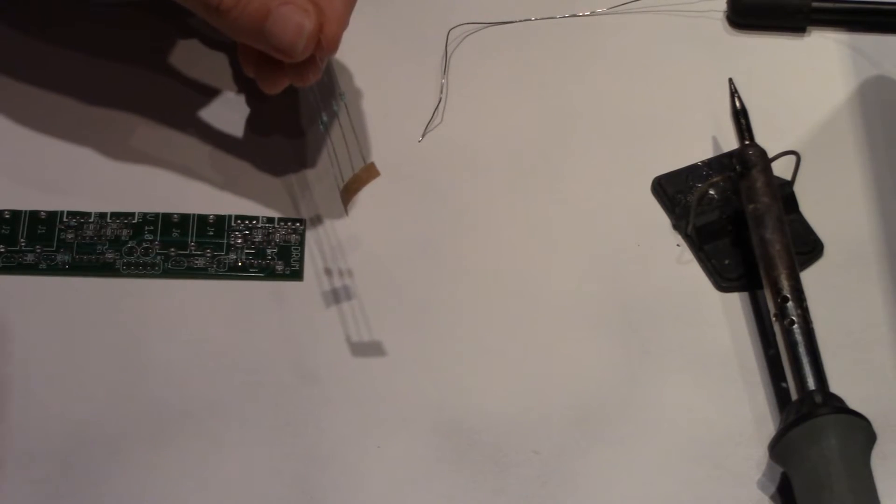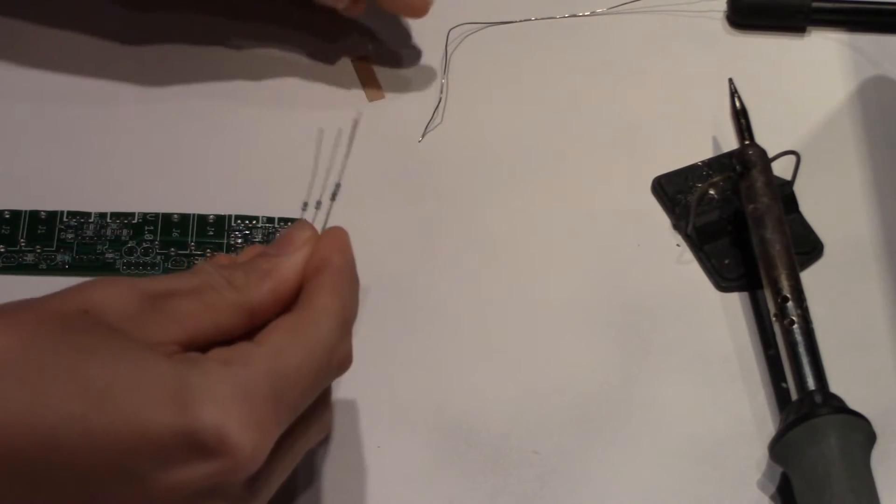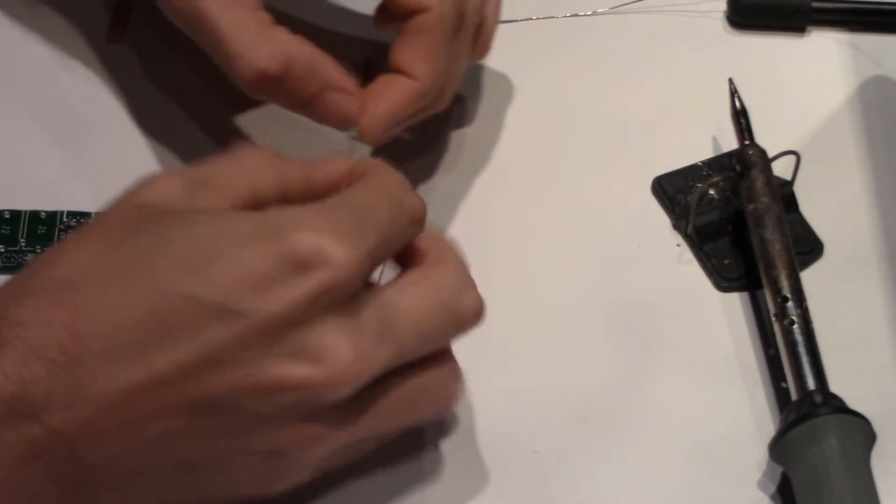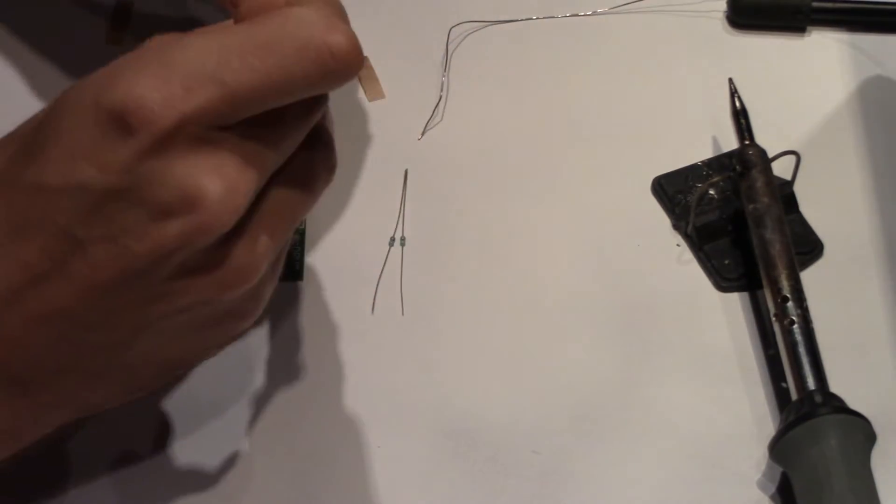Next is the 47 kilo ohm resistor, of which there are four on this circuit board: resistors R4, R10, R11, and R13.